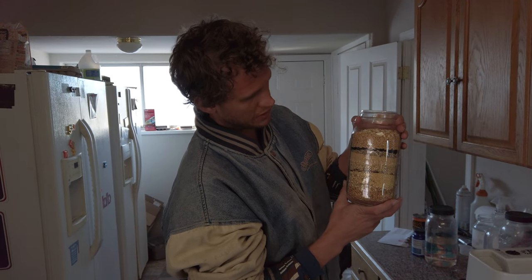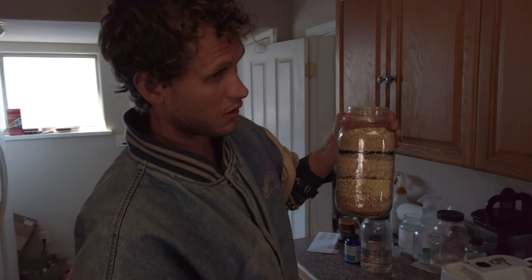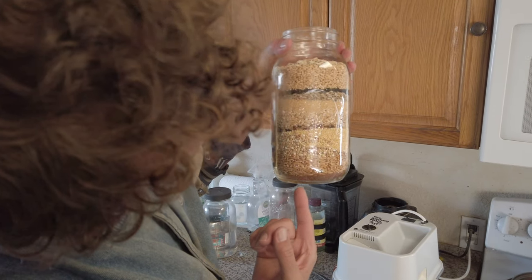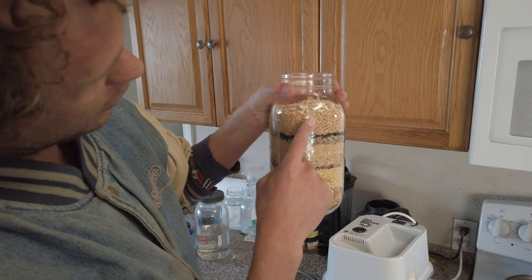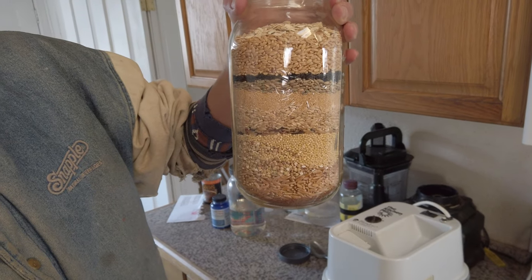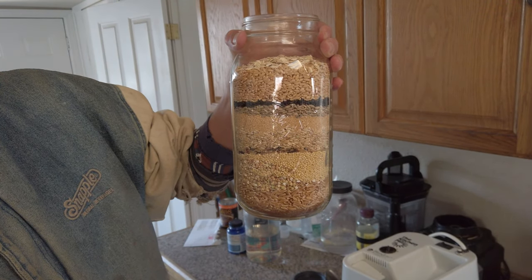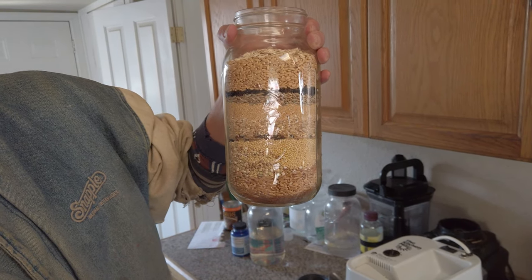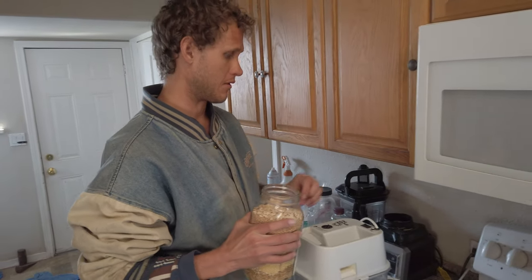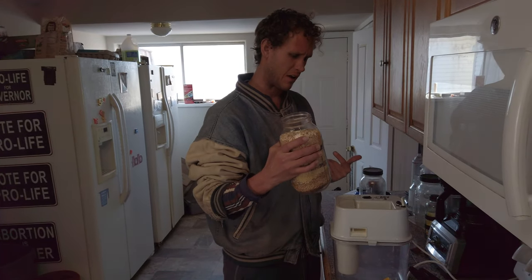Here's the grain I'm going to use for today's waffles — it's all the ones I've shown in the previous video about the grains I use. You can see I've got different types: wheat on top, a little bit of oats — that's the percentages right there — the sexy black rice in there, kamut down there, all kinds of good stuff. I'm going to grind it all up.